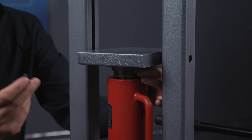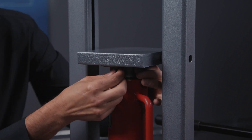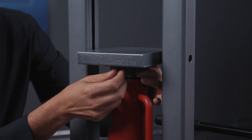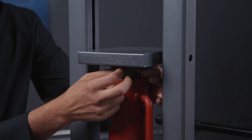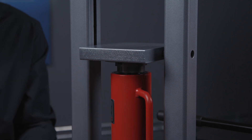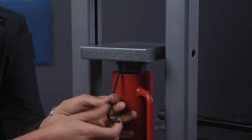Now take your quarter-twenty screws and attach the flange to the platen. This secures the cylinder and keeps it centered. Once you get both screws in, you're going to use the included wrench to go ahead and tighten these down.